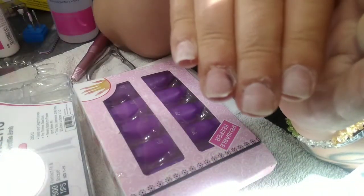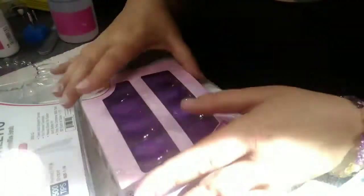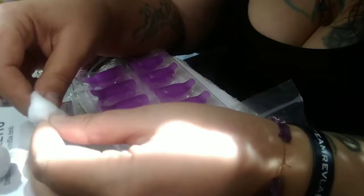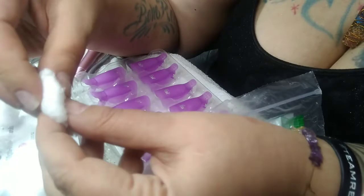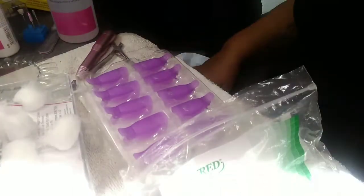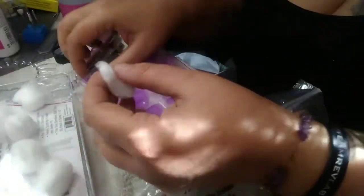I took down these nails — my thumbs had already come off — and I'm showing you how thin I got them before I used my soak-off clips, which I love because it only takes about 15 minutes to soak off the rest of the acrylic left on the nail. I was trying to be really careful. I take cotton balls, break them in half because you don't need all that bulk, and I just use acetone, set the cotton ball inside the clip, then clip my nail. It's that easy.